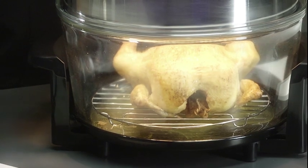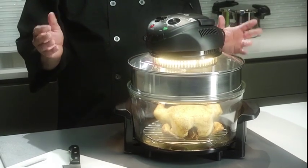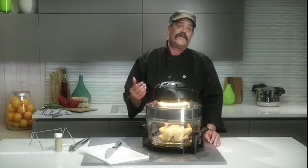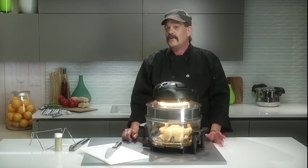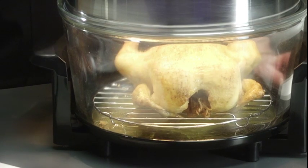Here's where you can use the extender ring to make room for a large chicken, a turkey, whatever you're going to do — even large pieces of meat. The extender ring gives the unit an additional five quarts of space to cook larger pieces. The halogen oven goes from 12 quarts to 17 quarts.